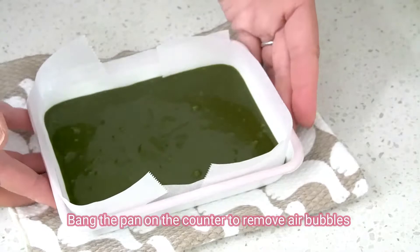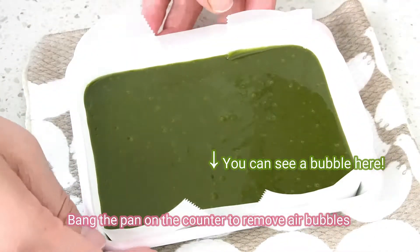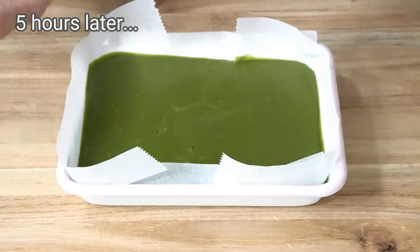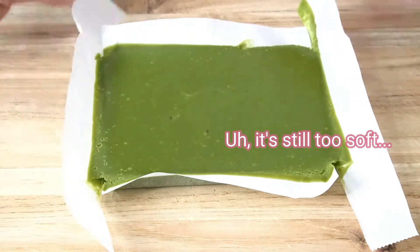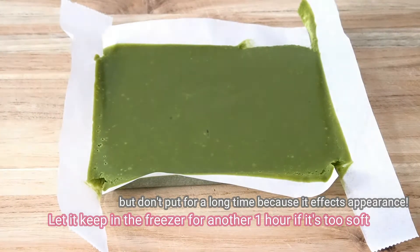Bang the pan on the counter to remove air bubbles. Let it keep in the freezer for another 1 hour if it's too soft.